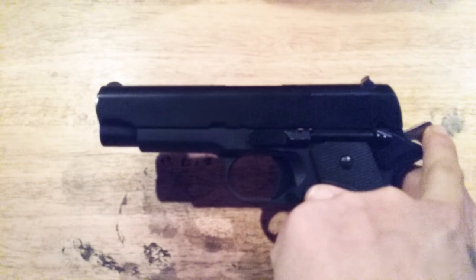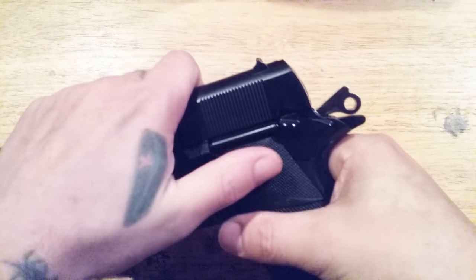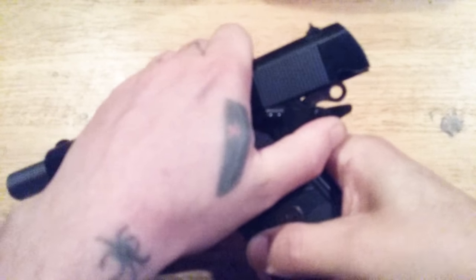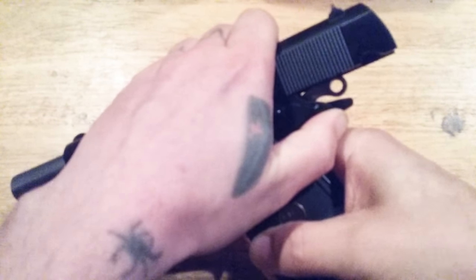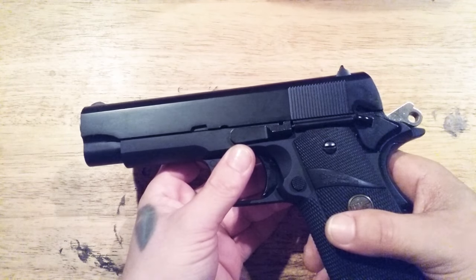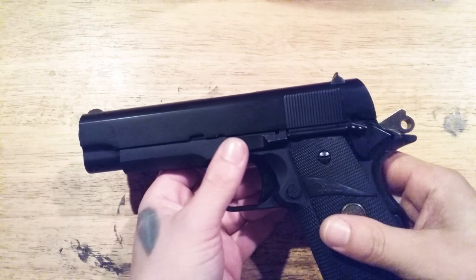You need to make sure you have a little bit of space there so that when the hammer engages with the slide you can see the hammer move ever so slightly. You need that space.